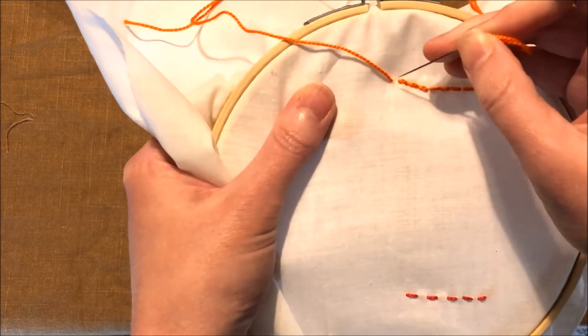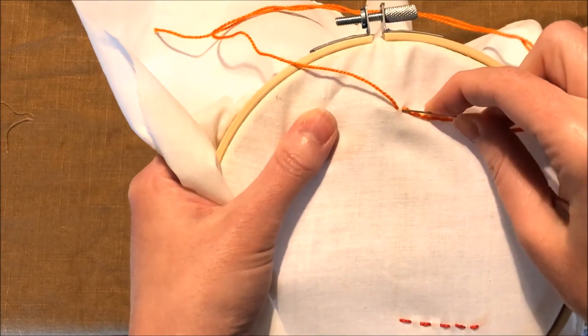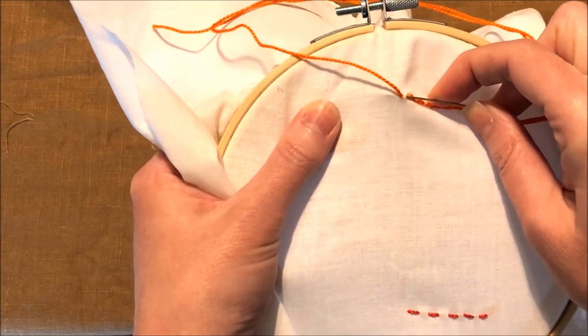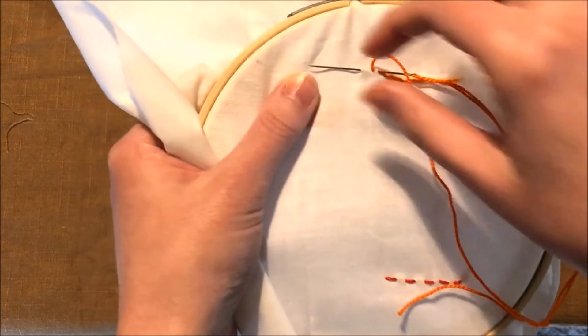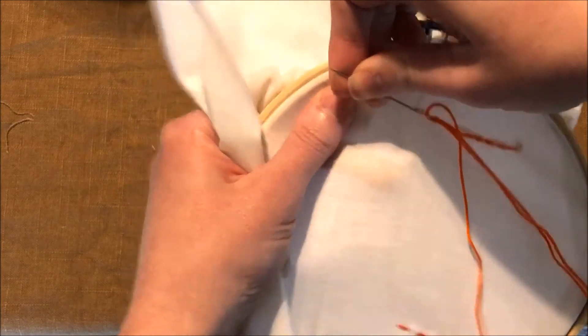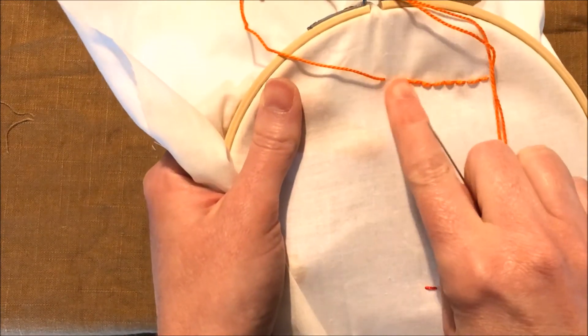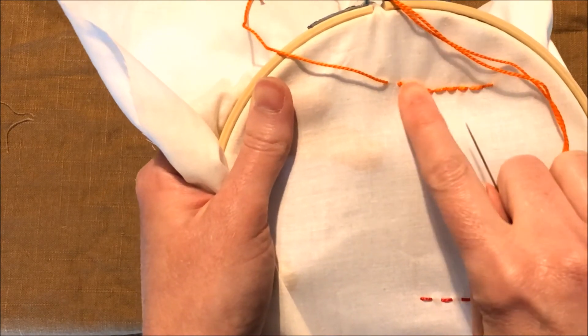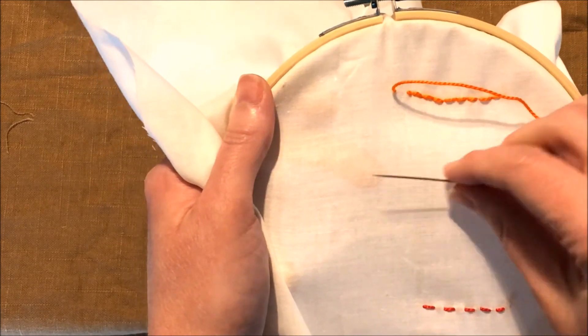So you go in right there where the previous stitch ended, and then you come out where the next stitch starts, and you get the same effect of a line going across. And that is how you make back stitch in embroidery.